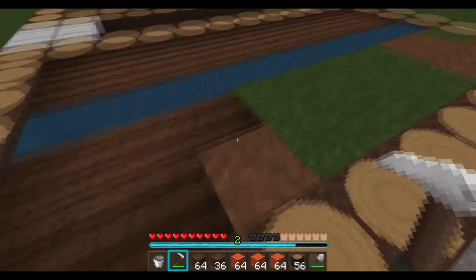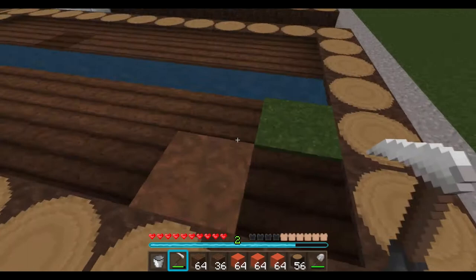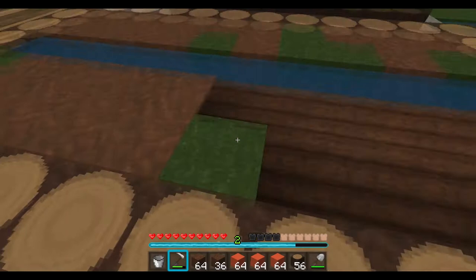Look at this. Looking good. Looks like my first field. Maybe tonight we can come, before we go to bed, we can come put some seeds down. I knew that would be a dream come true. Imagine gardening.